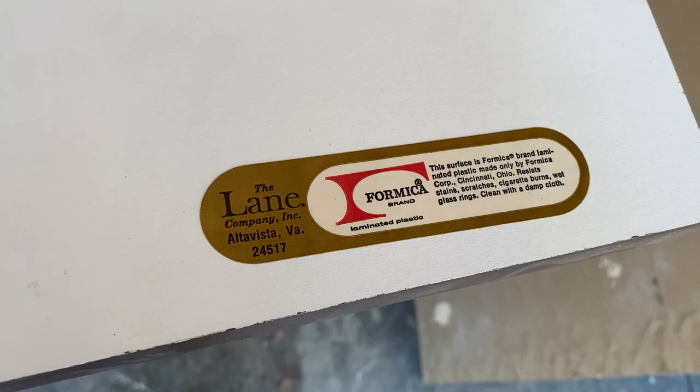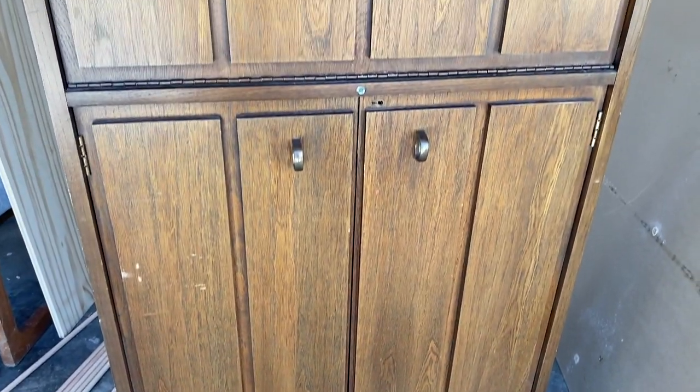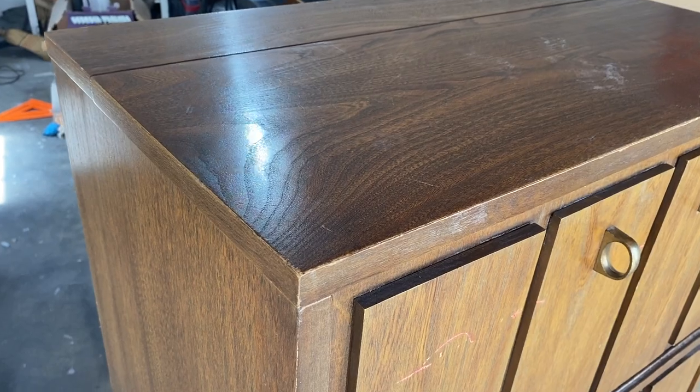What's up guys? Welcome back to another episode of Miss Flips. In today's episode, I am going to be putting a wine rack into this beautiful Lane bar cabinet.